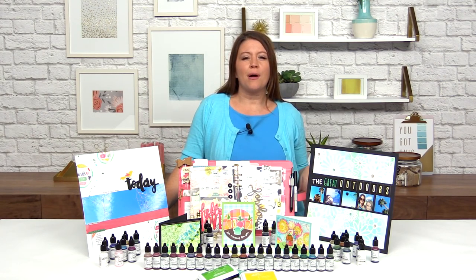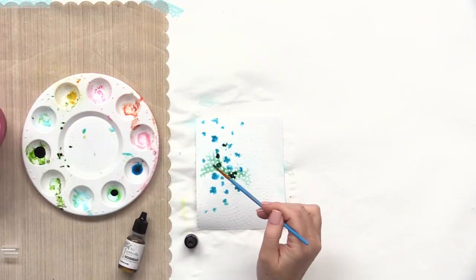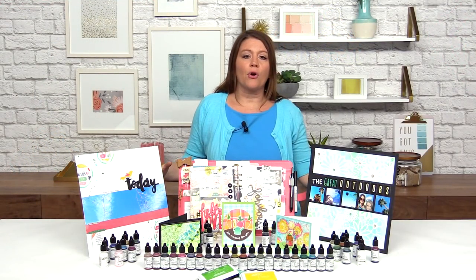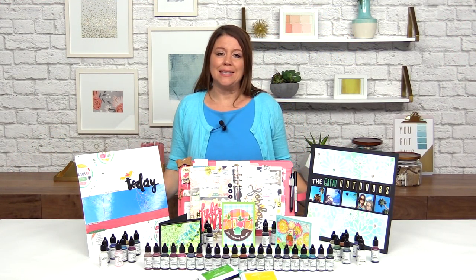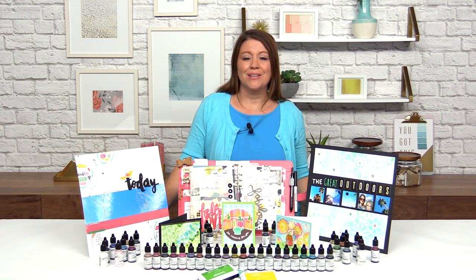Everything from creating paint splatters on your projects to watercoloring with them to dyeing texture paste or modeling paste — using them for several different out-of-the-box ideas so that you have more bang for your buck when you buy your re-inkers. So let's get started.